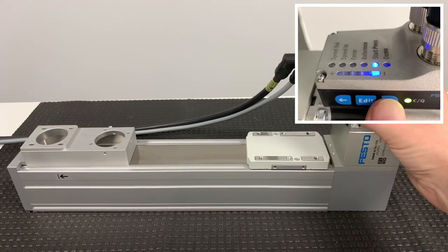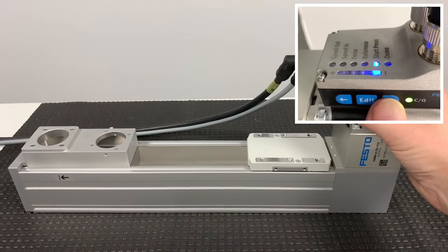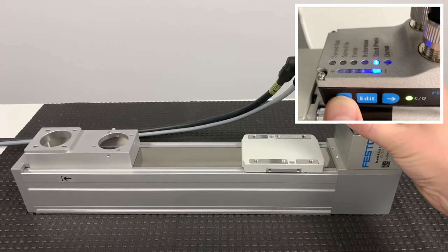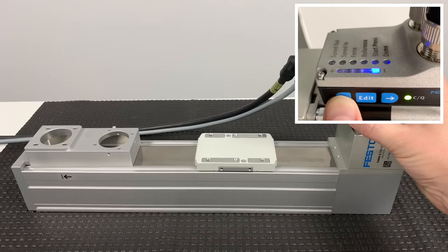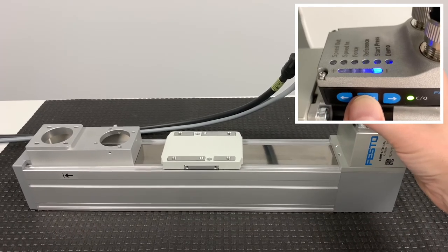Select the start press setting. Next, click the edit button and use the arrow buttons to jog the carriage into position, and then click the edit button to teach the start press position.